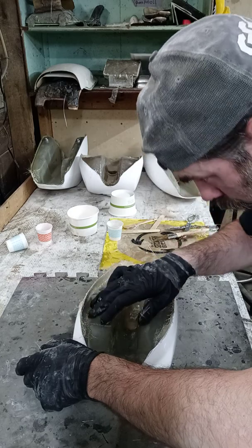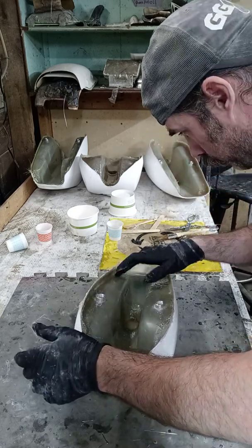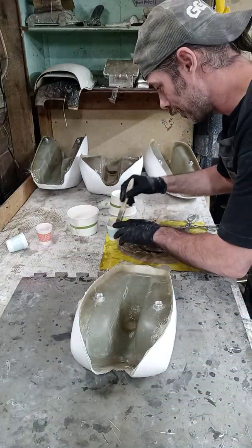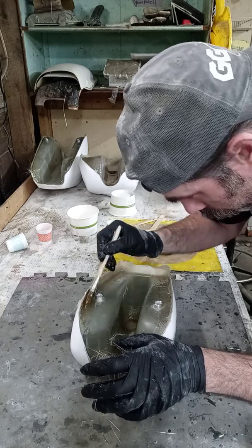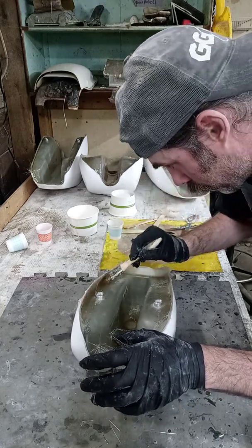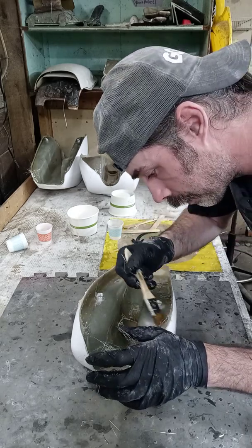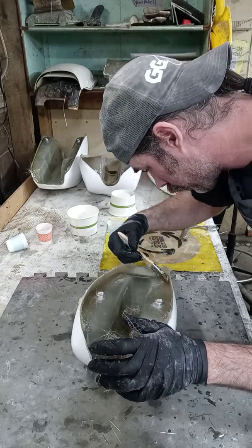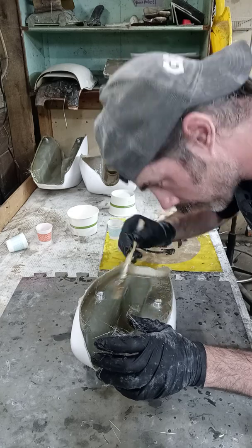Some people might ask why I'm showing people my little tricks. Honestly, when you look at it, this is a lot more difficult than people think. A lot of people think fiberglass is real easy to do, and it's not. It's definitely a skilled trade — it is an art. Either you can or you can't.